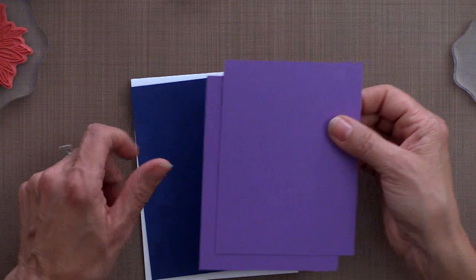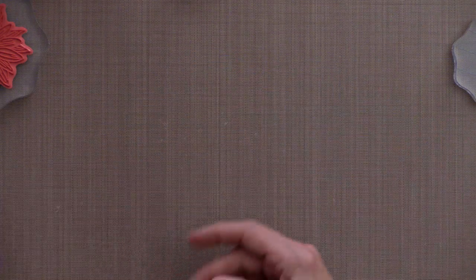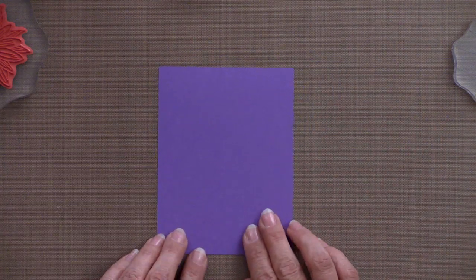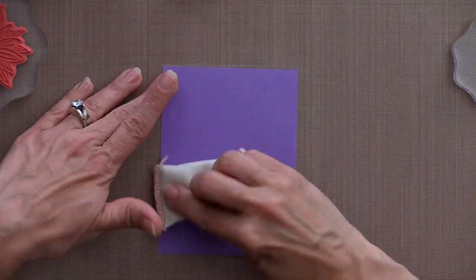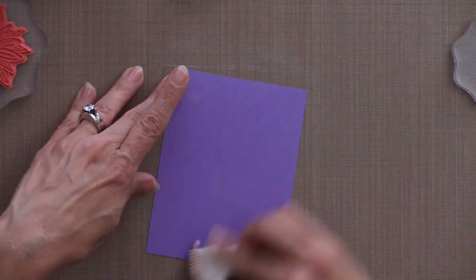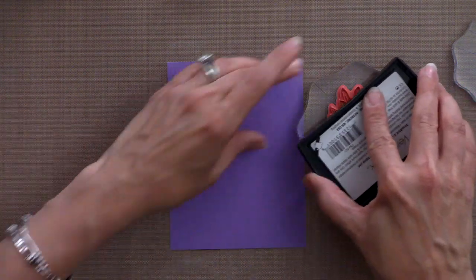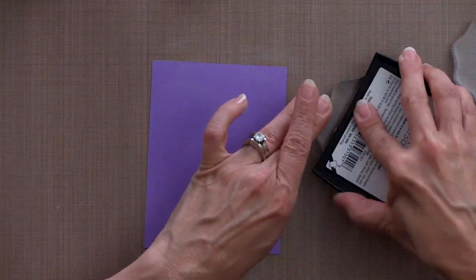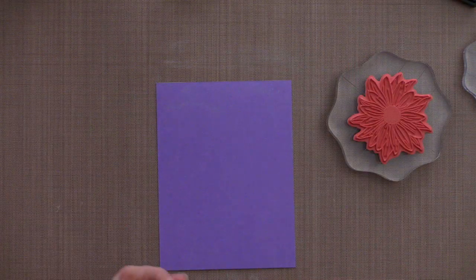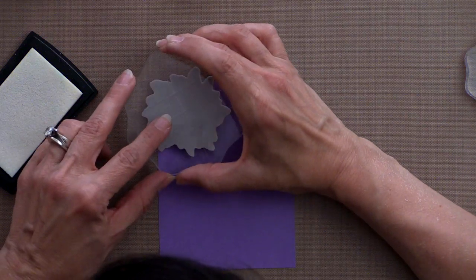For cardstock I'm using some of the Gina K Designs wild lilac, also some of our in the navy and some white. To begin I'm going to start with this piece of wild lilac cardstock and use the embossing magic pad to wipe away any debris, oil, or static from the surface of the card. Then using the Versamark pad and this large rubber stamp I'm going to ink that up with Versamark. The first one I'm going to stamp just a little bit off the corner - it's kind of difficult to see the watermark on the screen but when you do this in person you'll be able to see it very clearly.